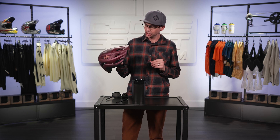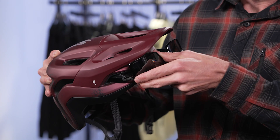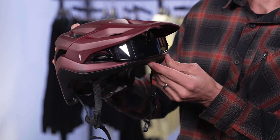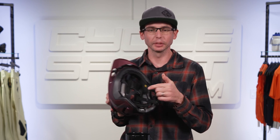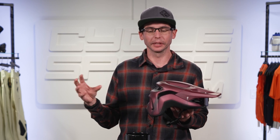This helmet has a really cool system where you can store your glasses when not wearing them with these hidden rubber flaps. The helmet also has great cooling by maximizing the volume of the internal channeling through the helmet, drawing heat away from the head.